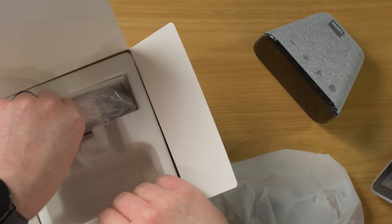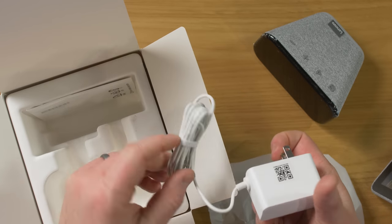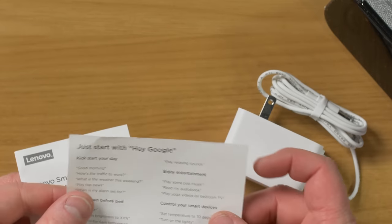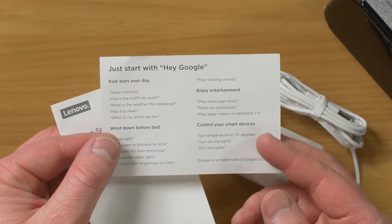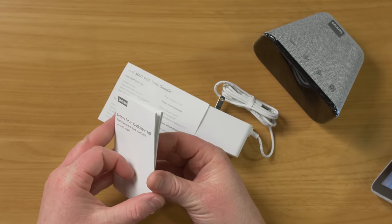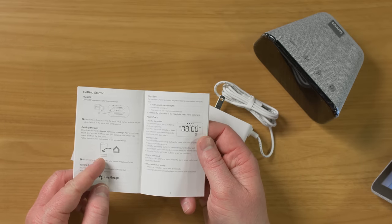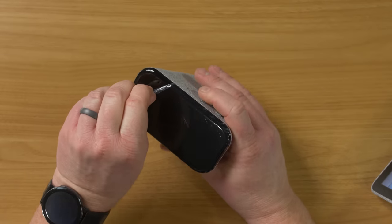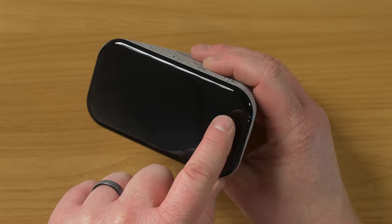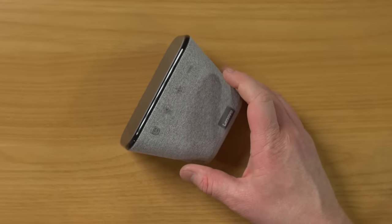So there we have the Smart Clock Essential. It comes with a Lenovo power adapter — kind of similar to their style, just a little bit smaller — and a little instruction manual with a quick start guide and a warranty card. Like every other Google Assistant speaker, we're just going to be using the Google Home app to get this set up. On the front, you'll notice two microphone holes — that's not an imperfection. On the bottom, it has some nice pads so it stays in place.